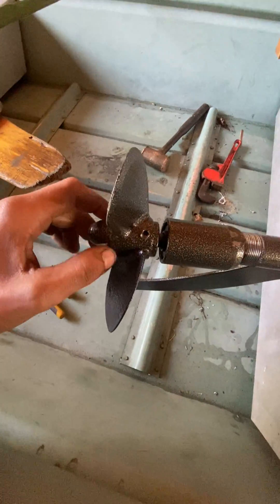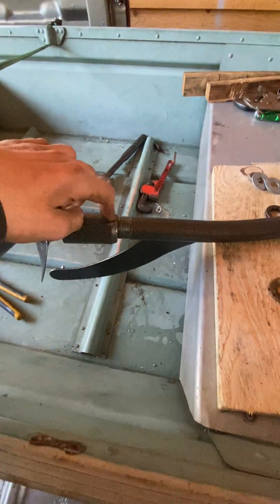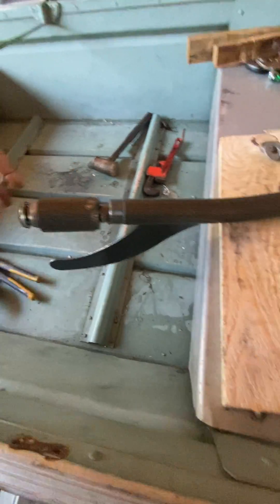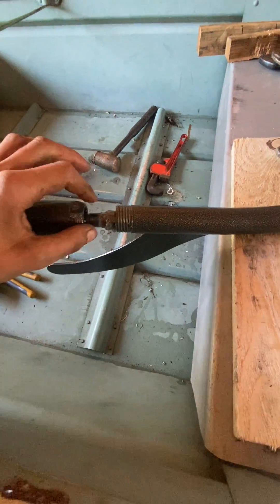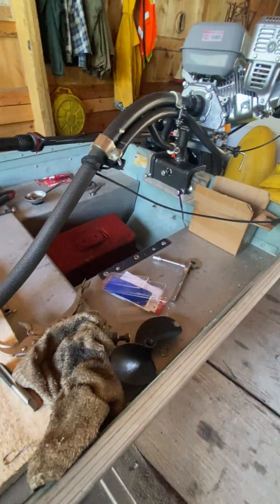You don't have to do that — you could try hitting it with a hammer — but once I got this cracked loose, vice grips on the prop and it came right off without taking the engine apart.